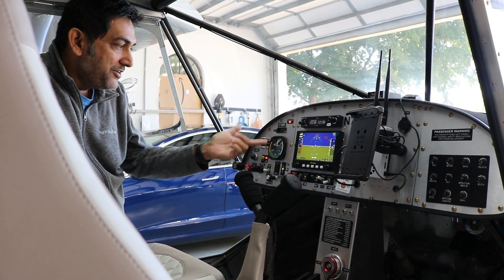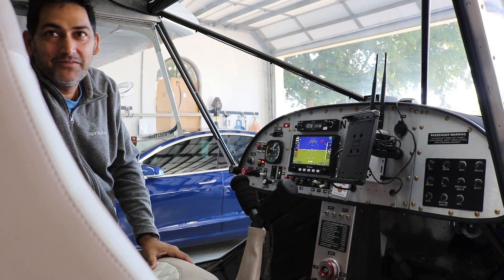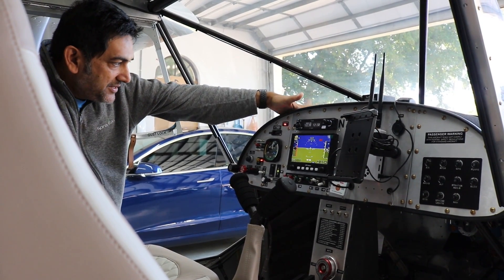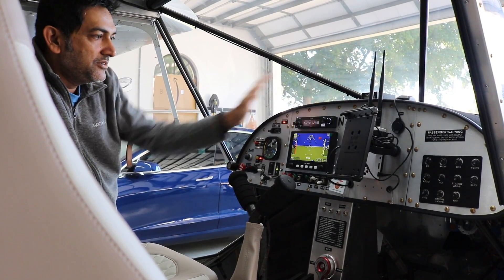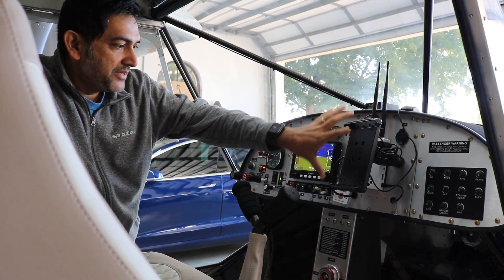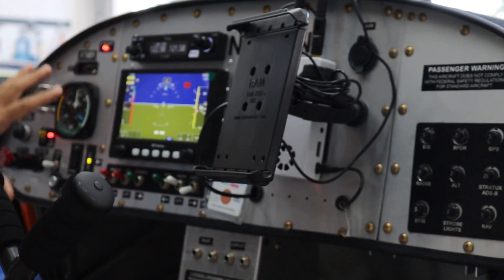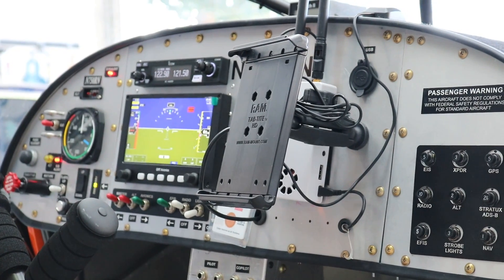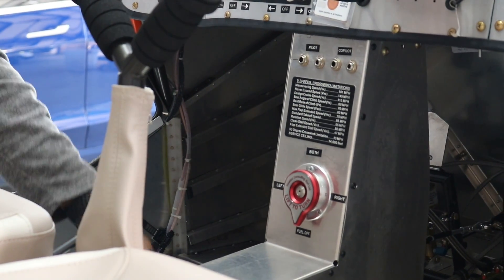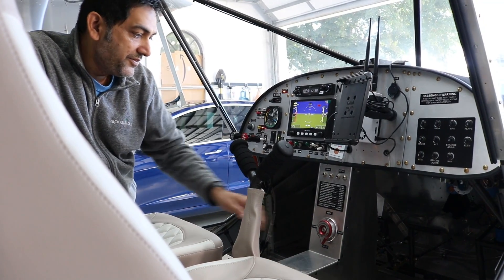As a backup, Ramesh added a manual airspeed indicator — a standard gauge — in case the primary flight display loses power. He also has a standard ICOM A220 radio. The panel was built as three removable sections: the center handles main electronics, the right section handles circuit breakers, and the left handles everything the pilot operates regularly. He also got the center console from Zenith directly, which serves as a panel extension — housing audio connectors and the fuel valve.